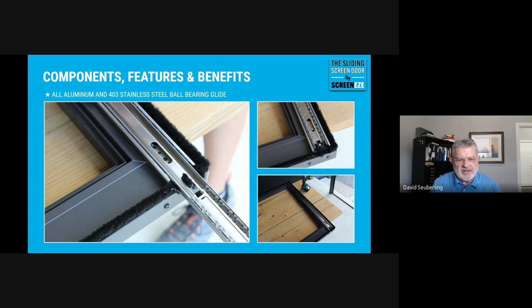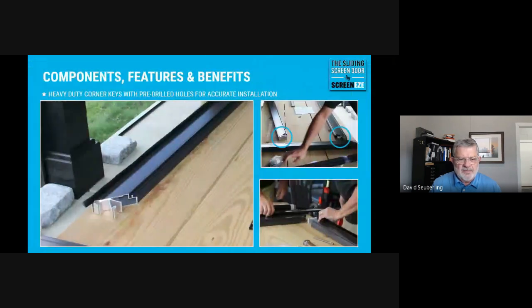The ball-bearing glide is a 403 stainless steel and was integral to the design. You get a good shot of the weatherstripping, which is continuous on all four sides — top, bottom, left, right — and how it installs. It's a three-part track: one part attaches to the door, one part attaches to the frame.